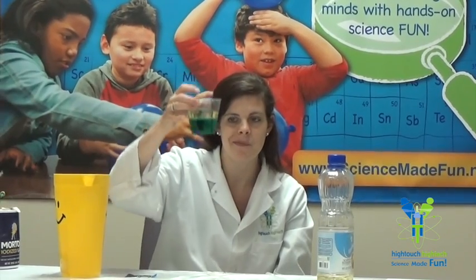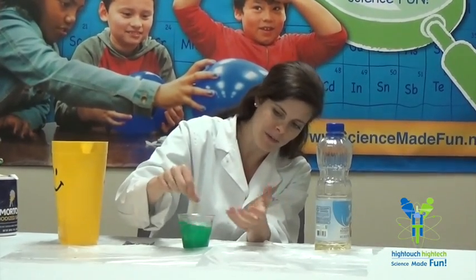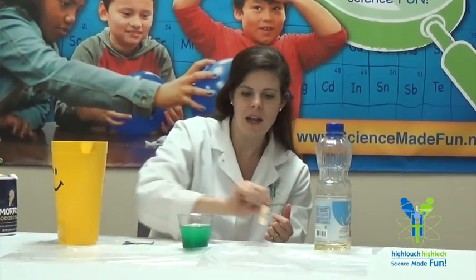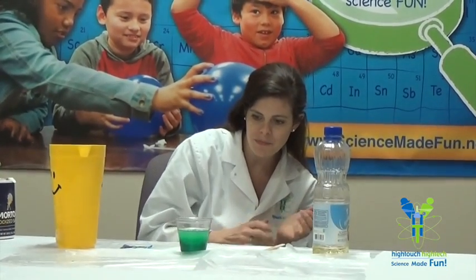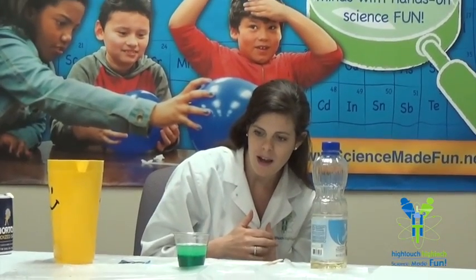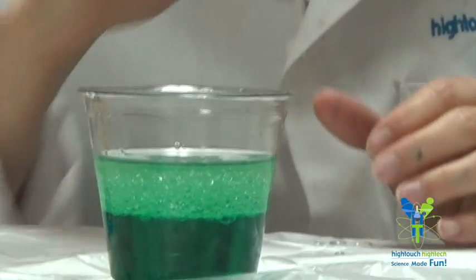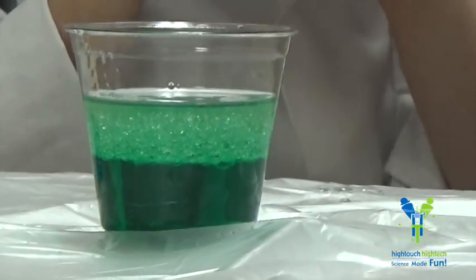Very pretty, right? Now the question is, do water and oil mix? Let's give it a stir. Or if you have a bottle, you could give it a little shake and see what happens. Now I have this really pretty, almost sparkly green. As it's coming back together and stopping the spinning process, I'm noticing that once again the water is sinking to the bottom because, that's right, it's more dense, and the oil is floating on the top.